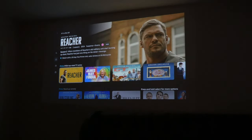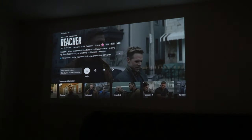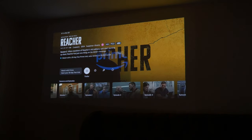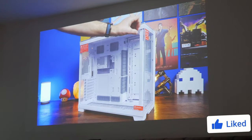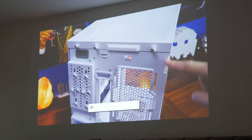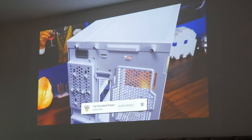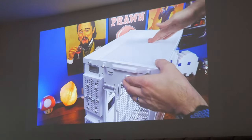If you close the curtains or make your room a lot darker the picture becomes a lot nicer — it's much more impressive. If you stretch it out to 150 inches and make it really massive that does degrade the quality because it is a 1080p projector, so the bigger the screen the worse it looks. It doesn't compare with a 150 inch 8K TV, but for the price you're getting a portable projector that's pretty decent and can be used in a variety of rooms and lighting conditions.